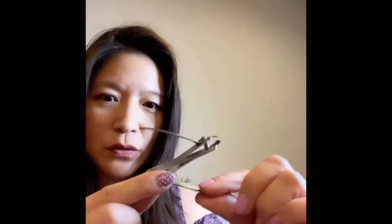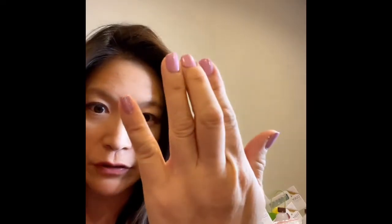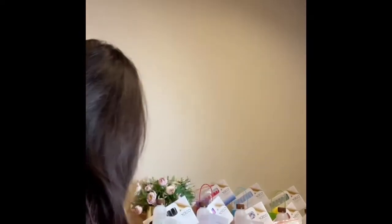I found this really cool gadget — it's a cuticle cutter and a nail cutter all in one. I have a few nails that are chipping, so I'm just going to cut it away. It doesn't have to be too overly short, just basically trim it so that you don't see too much of the cracking or chipping of the regular nail polish.